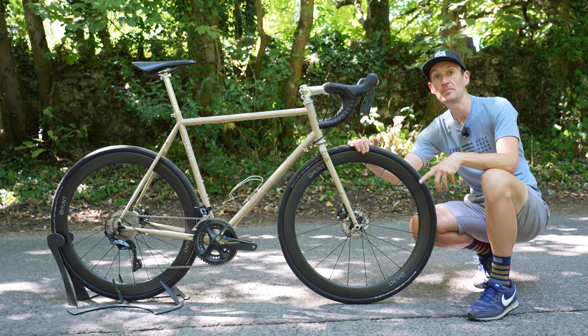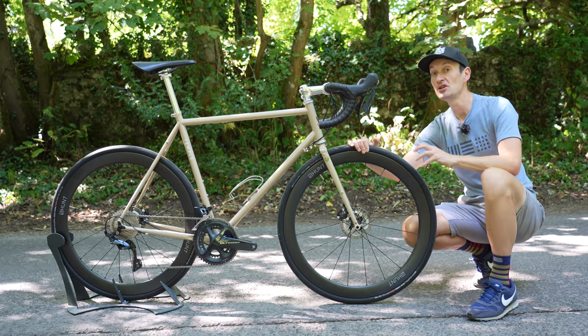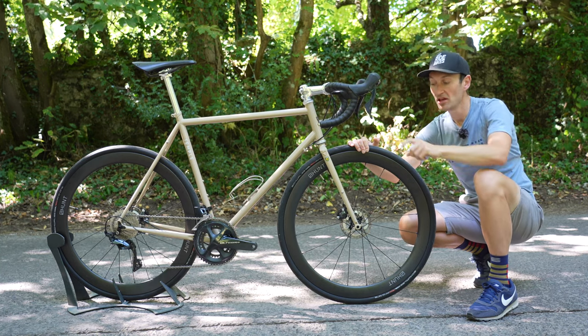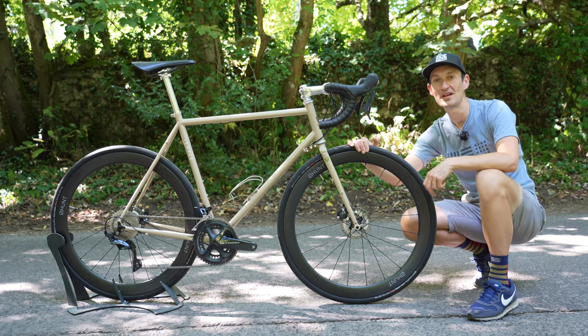If you want to find out more about this bike, check out our website linked down below. If you'd like to see more reviews of steel bikes on the channel, check out the playlist up here and don't forget to subscribe. But that's all for today — thank you so much for watching, I'll see you again very soon.